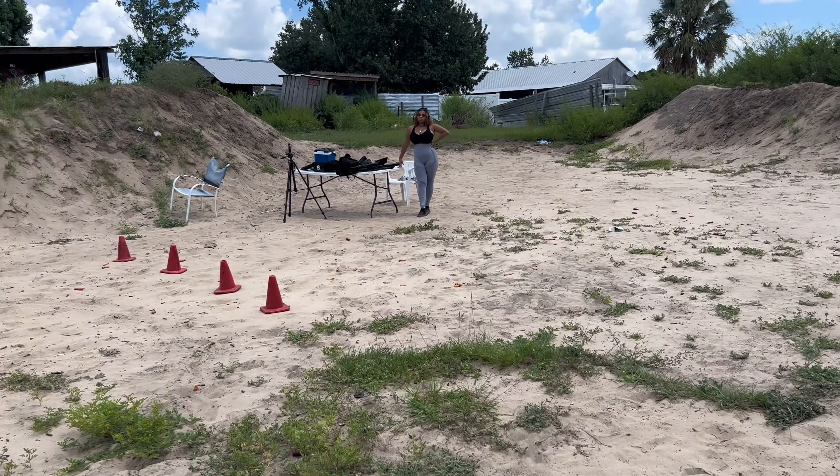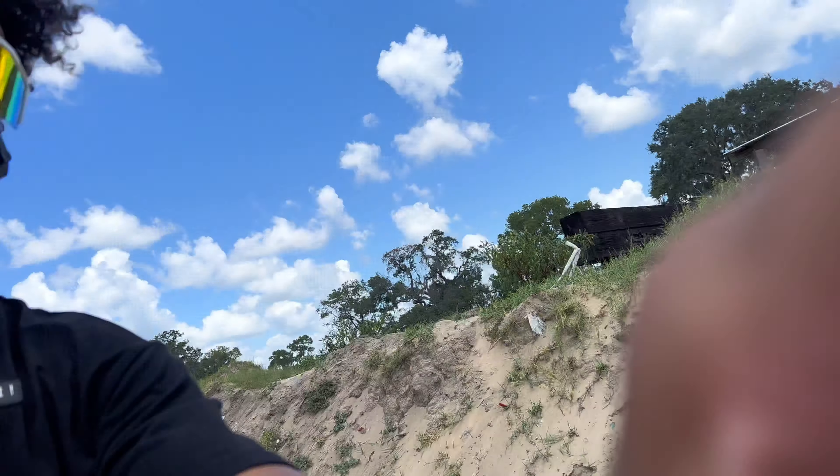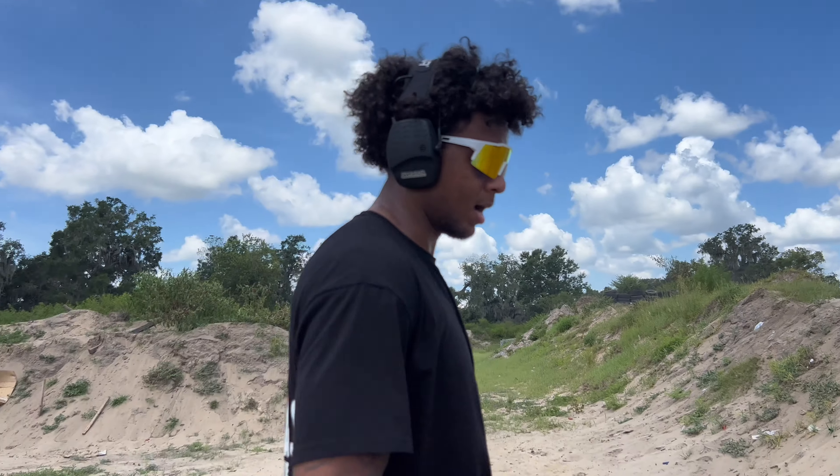We're finally out here at the range. I don't know if y'all can see me like this, but we finally made it. I've been working crazy hours, we both have, so we're getting out here for y'all because y'all supported me. Like I said before, I thank y'all. It's hot, hot, hot.